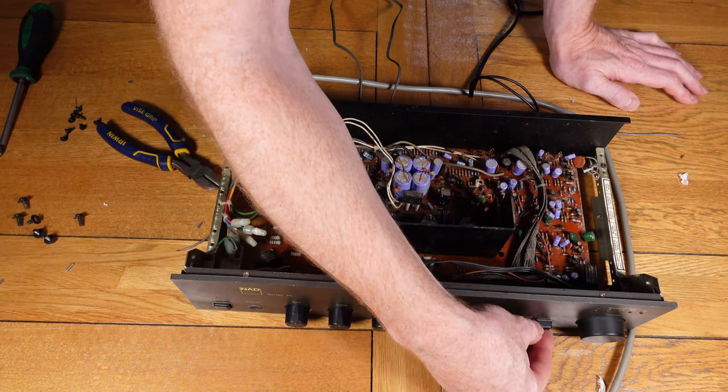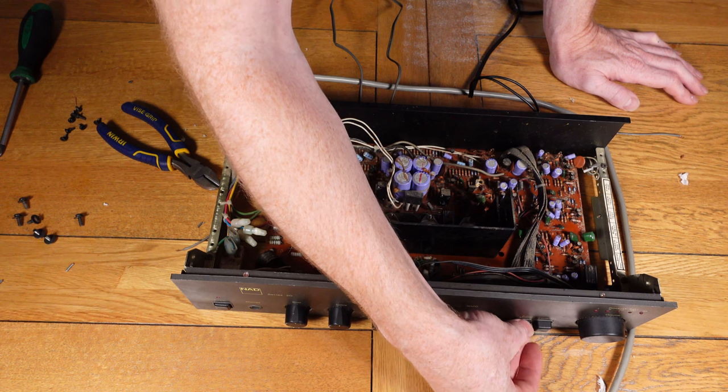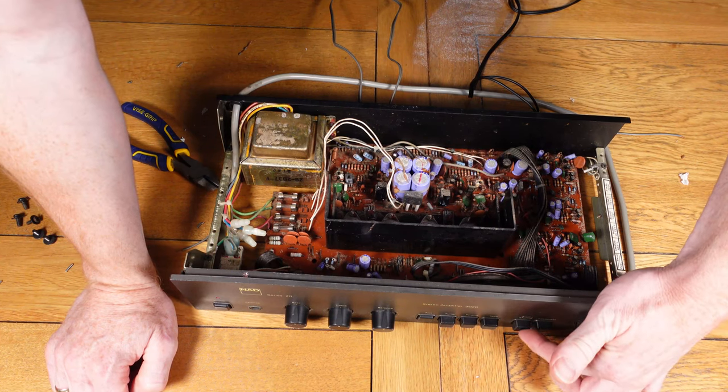At this point I pressed the muting button which caused some interference, so I thought there might have been an issue with that not working correctly or some sort of dirt in there. But as it happened when I messed around with it more, I noticed that it was the actual wire at the back which was causing the issue when it moved.